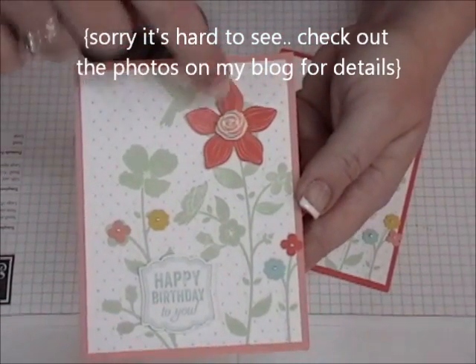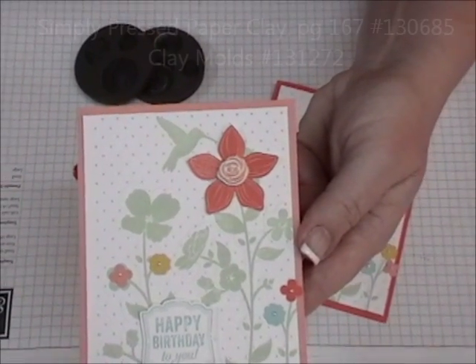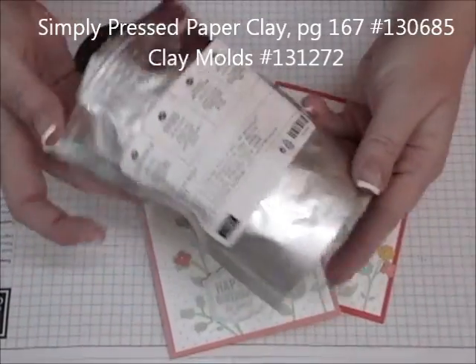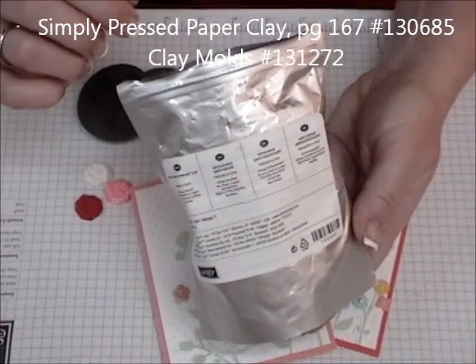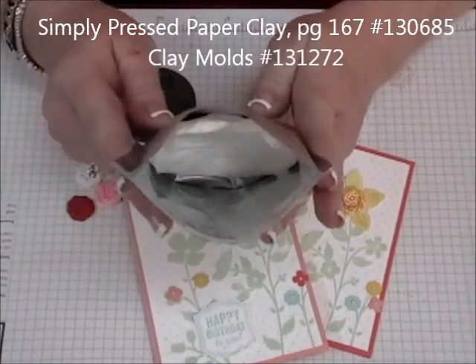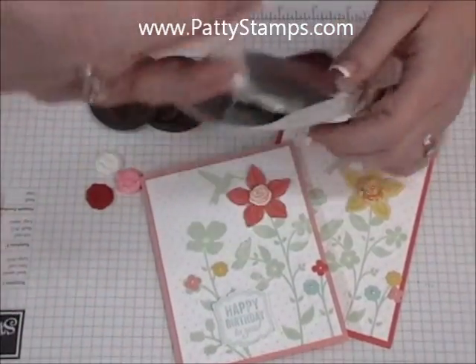What I wanted to demonstrate today are these little flowers. This is made with our new Simply Pressed Paper Clay product. It comes in a package that has a Ziploc seal, so you want to make sure you keep it sealed up because the air will dry it out and then you won't be able to use it. Inside you can see there's just a big blob of clay, and when you want to use it, you just pull some off.